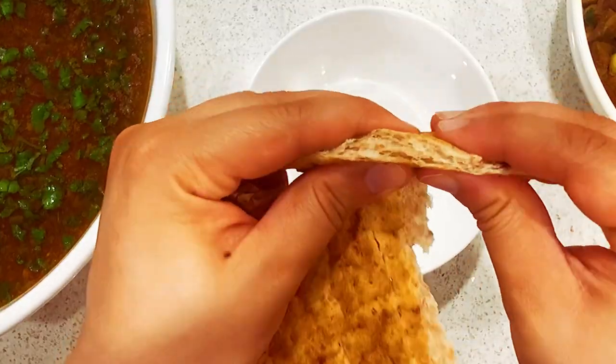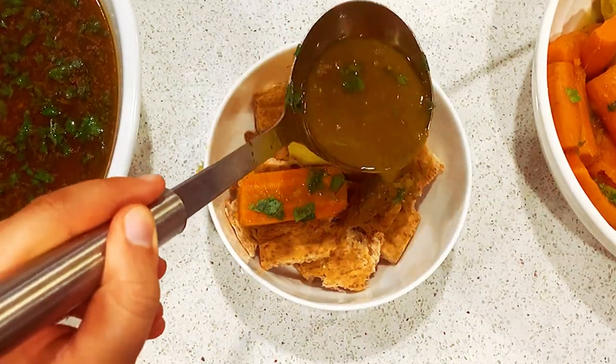Now it's finally time to cut up our bread and add our meat and veggies and our soup, and it's ready to enjoy. If you like this recipe, please don't forget to like, share, and comment below, and don't forget to subscribe to Junior Food Diaries.